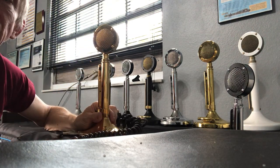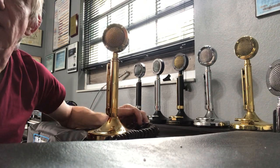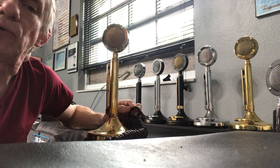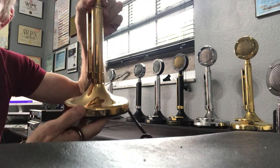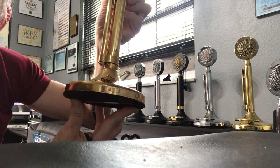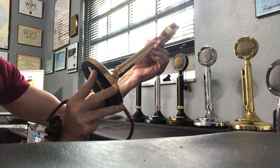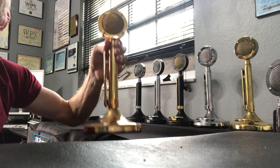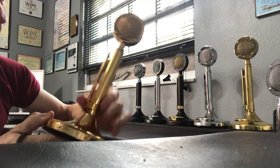Next up, from 1976, we have a gold D104 microphone. This microphone was created — or rather adopted — by the Browning community to match the Browning Golden Eagle radio. This one is in mint condition, and you can see it has a serial number of 08121.